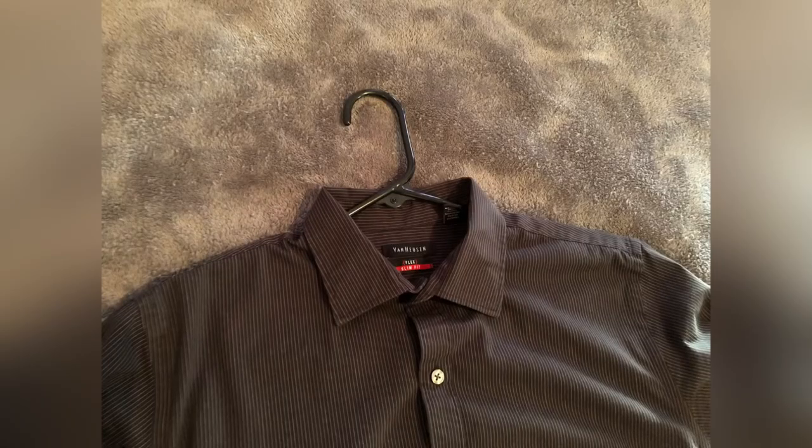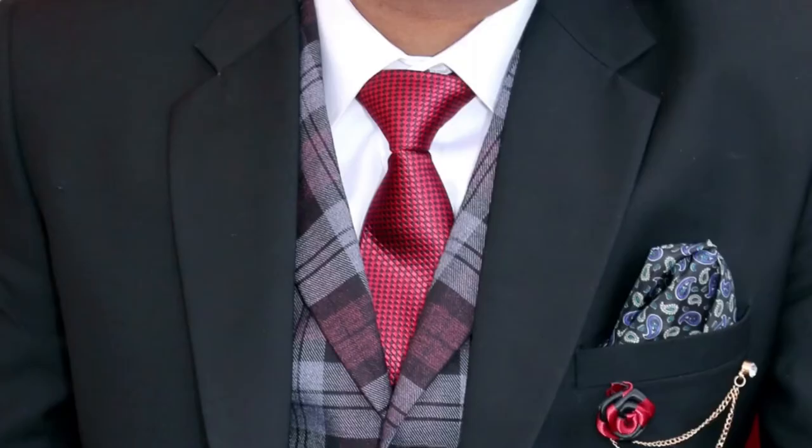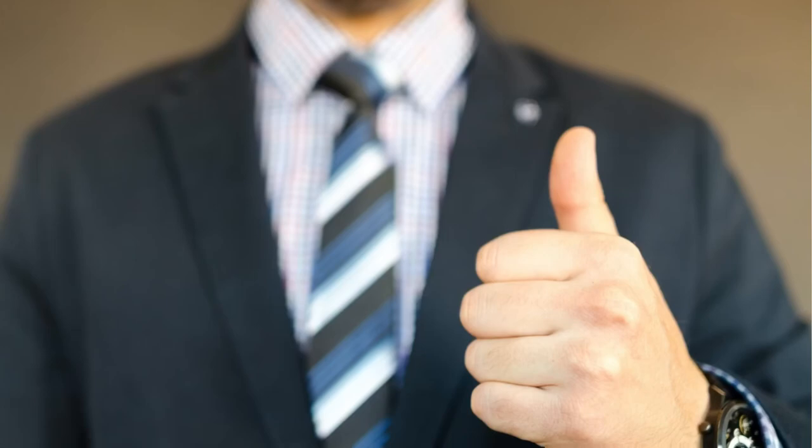Just a couple of tips. Iron your collar — a clean pressed shirt with a flat collar looks really good, so get rid of those wrinkles. An iron with a steam setting can work wonders. Also, I think darker shirts with brighter ties look best. Shirts that are black, gray, or white with a brightly colored tie, like red or blue, look really good.